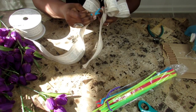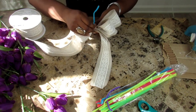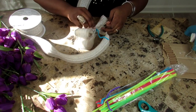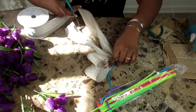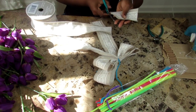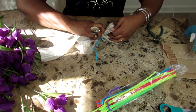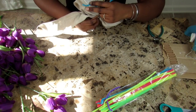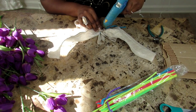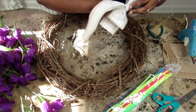To secure the bow, I'm going to take a pipe cleaner and wrap it around the ribbon. Once I've wrapped it, I'm going to cut the ribbon. To cover the pipe cleaner, I'm going to take a piece of ribbon, fold it in the middle so that the lace is showing, and then hot glue it onto my bow. Once I cut off the excess ribbon, I attach it to my ribbon.